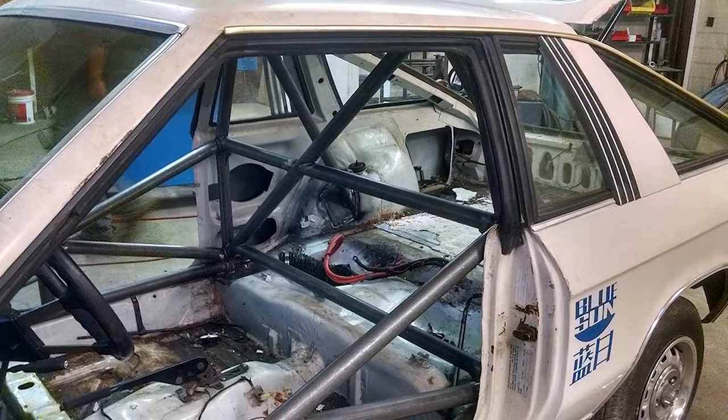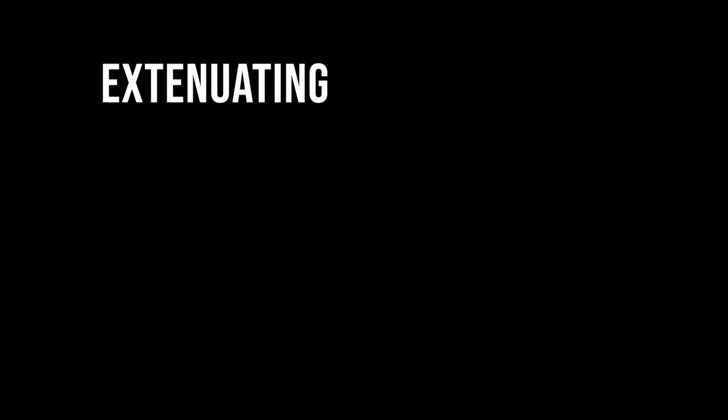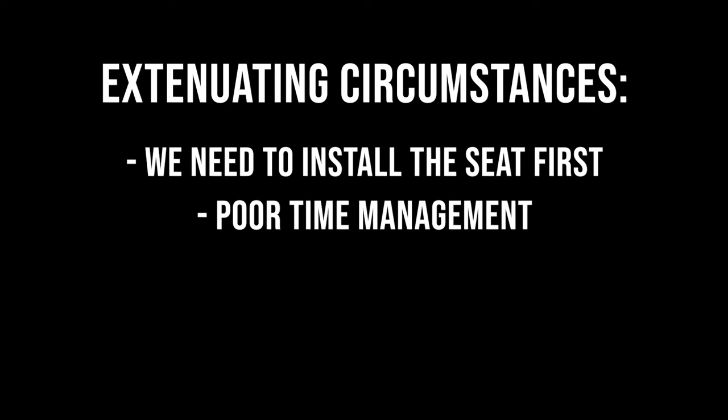Now you might be wondering, why are you a liar, Taylor? Well, last time I said that we were going to install a roll cage on this episode, but due to extenuating circumstances, that's not what's happening this time.